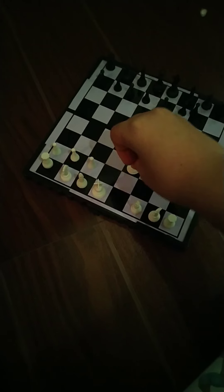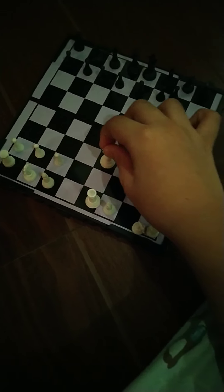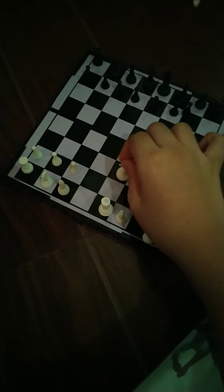The queen can move in any direction it wants, as long as there's no ally in the way. If you put the queen in the center, it can move down, up, sideways, and diagonally — basically every direction. The king is just like the queen — it can move in any direction it wants — but it can only move one step at a time.